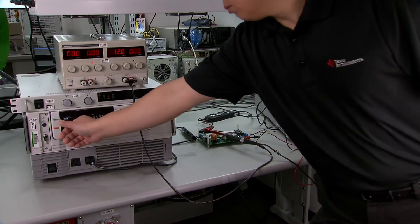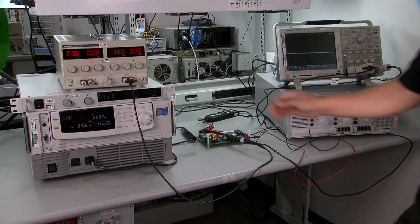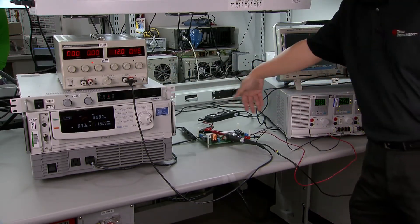Powering off is very simple. Turn off AC, turn off DC, turn off load, then disconnect everything. Now you know how to get started with the UCC28056 EVM. For more information about the PFC controller UCC28056 and this EVM, please visit ti.com/product/UCC28056. Thanks for watching.